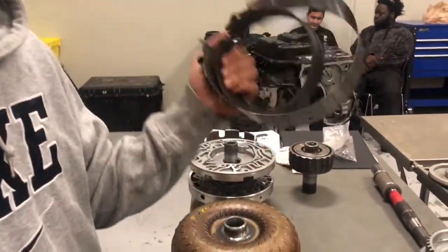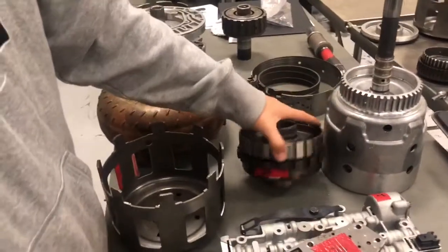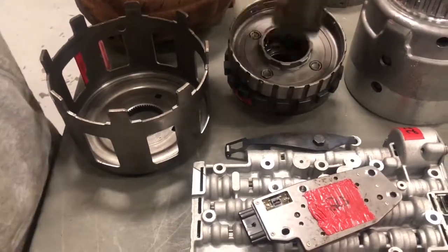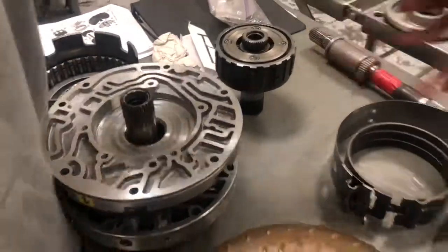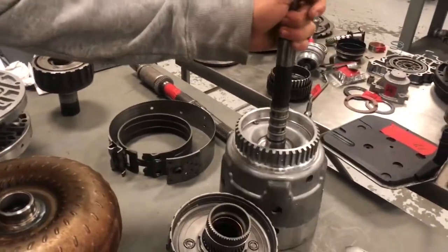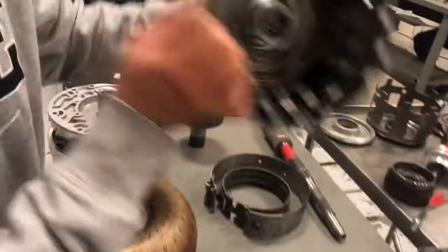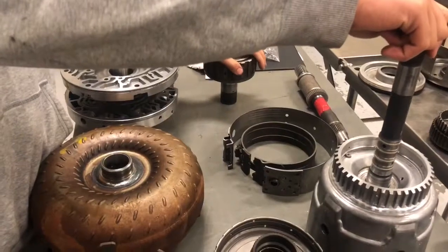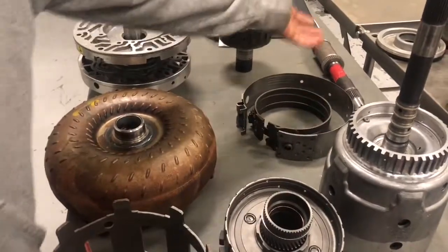Holding and applying devices, which are the clutch bands — we have the 2-4. We have different bands right there, and then we have the reaction carrier assembly right here, the internal ring gear, the reaction sun gear, the input sun gear and carrier assembly, and then the input shaft. These are all splined together onto the output shaft.